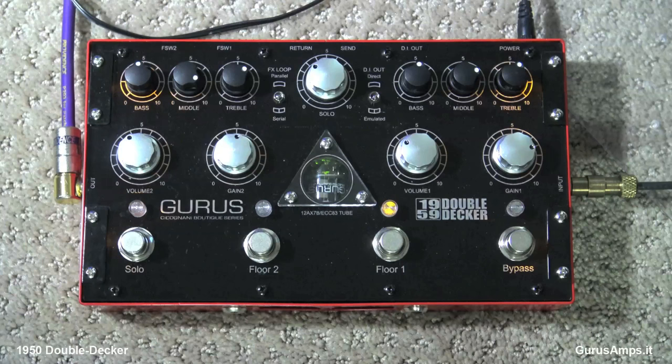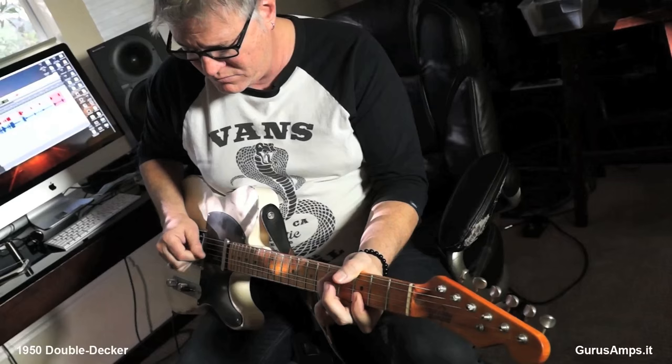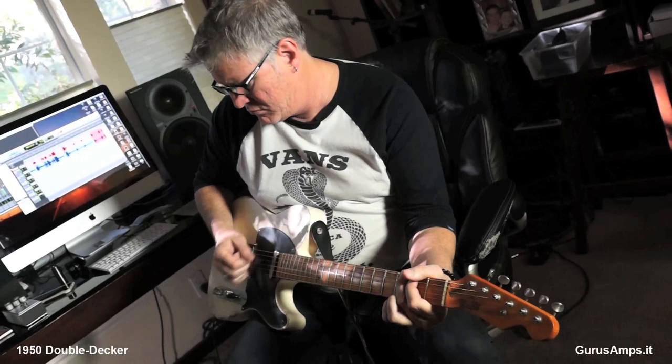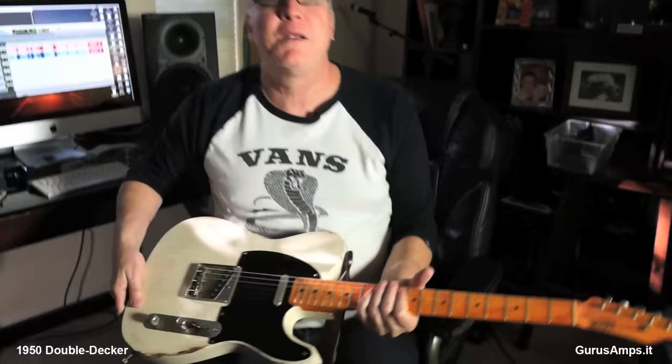Let's look at the second channel, this thing called Floor Two. It's got volume, gain, bass, middle, treble, and it's voiced a little gainier than channel one, so even with less gain turned up on the gain control — you can see channel one's gain knob is up a little higher — you still get this. And back to bypass.